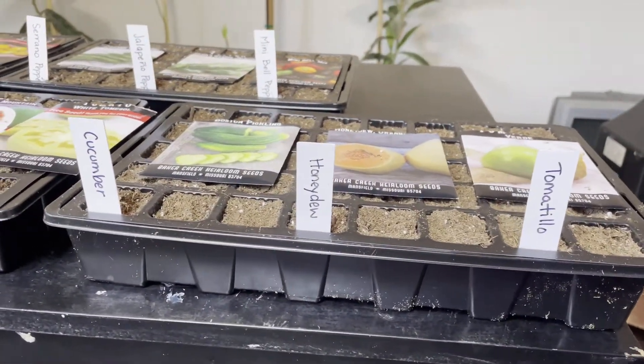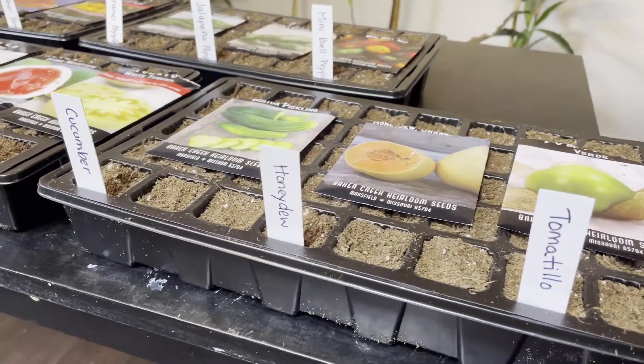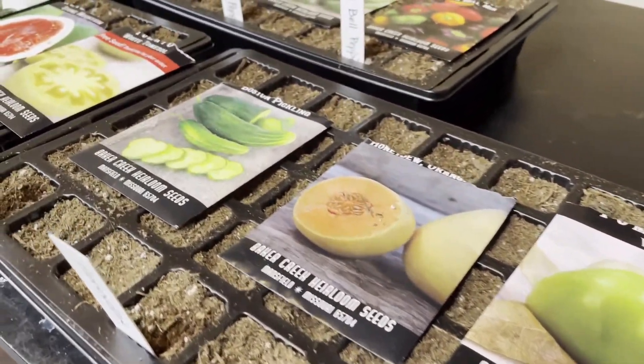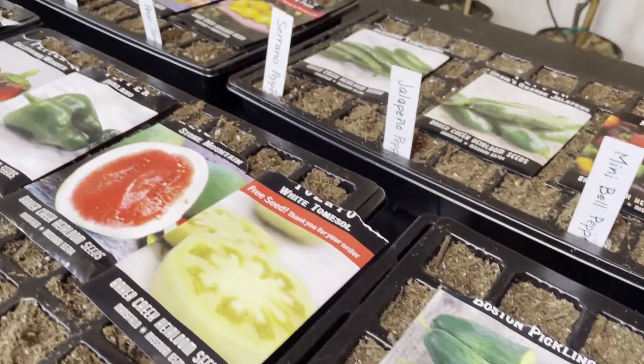All right you guys, that's it for this video! Make sure that you subscribe so you can follow my 2021 Baker's Creek vegetable garden. Thank you so much for watching and I'll see you on the next one. Bye!